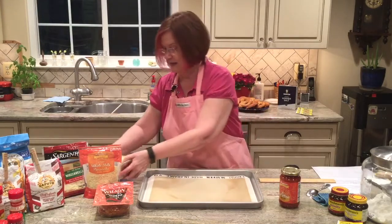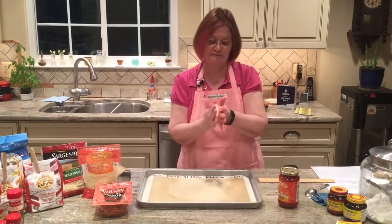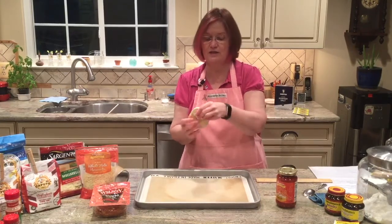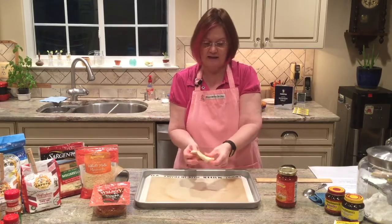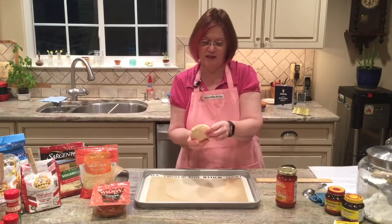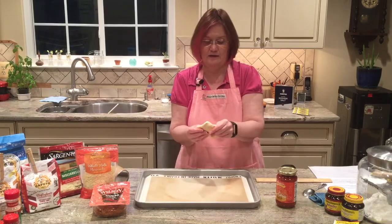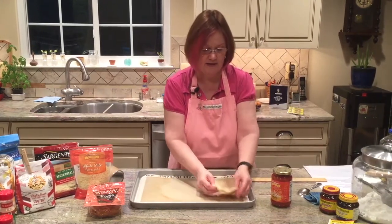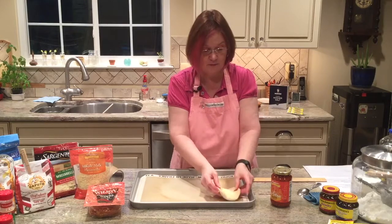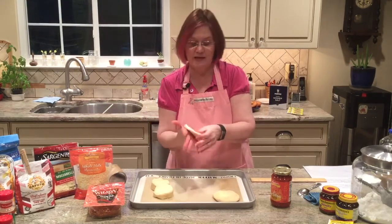We're going to take one of the biscuits and pat it out a little bit — flatten it to about five inches. If you just come around the edges and push that out, that really works well. You're going to put this on a greased baking sheet. Since I'm using a silpat, I don't have to grease it. The more you pat them out, the thinner they'll be, so just kind of smash them out.